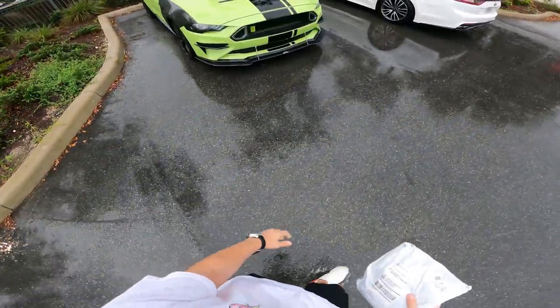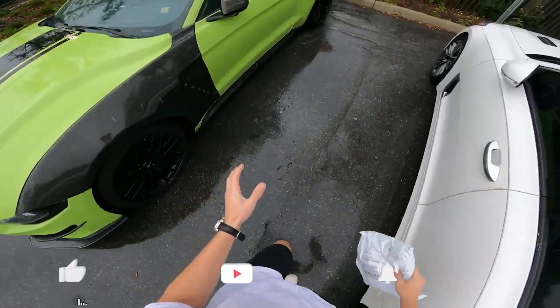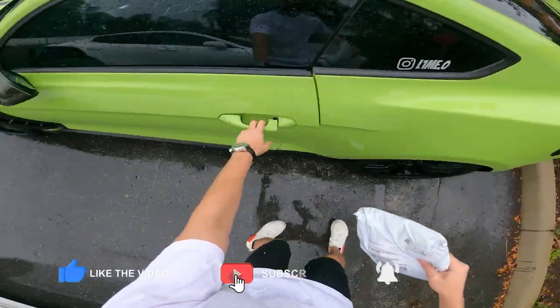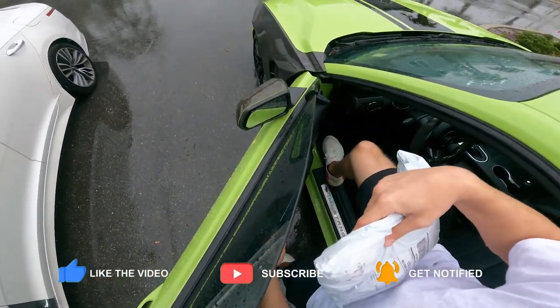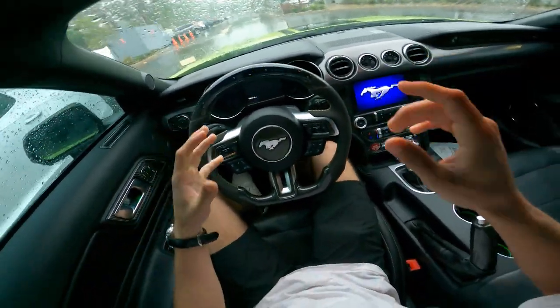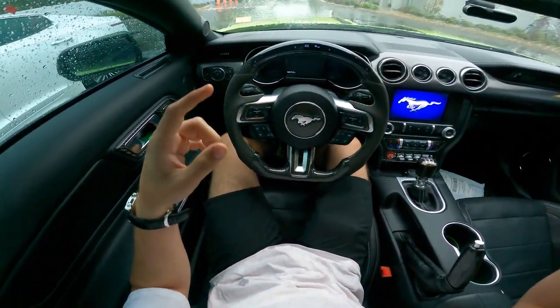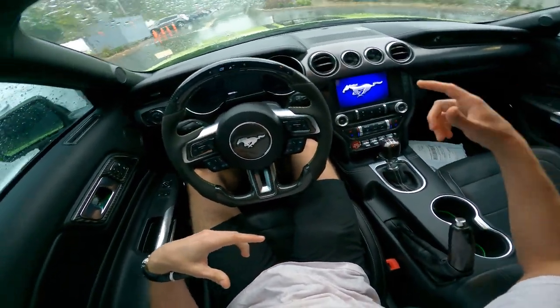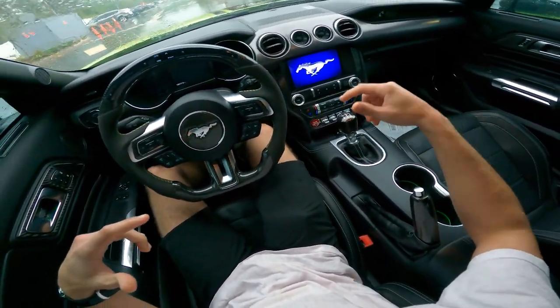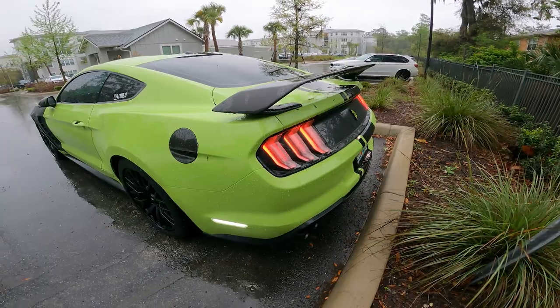What's going on guys, it's Toby here and today I'm going to be teaching you guys how to rev match downshift in your manual car. We're going to break it down in this full step guide and you guys are going to learn how to drive your manual car even better than before, because most people actually slip the clutch and they don't rev match downshift.